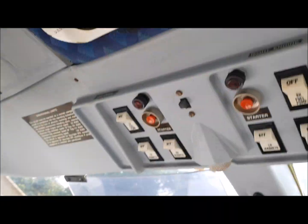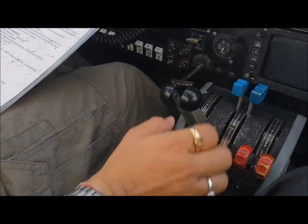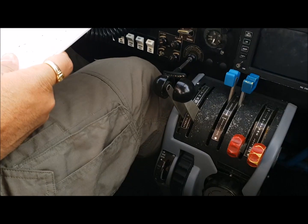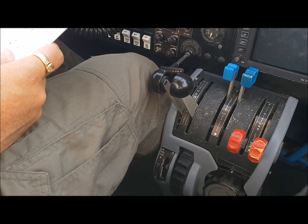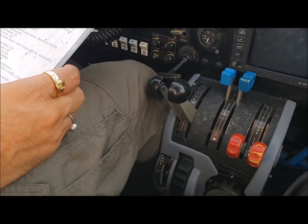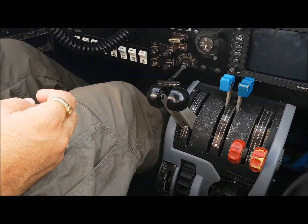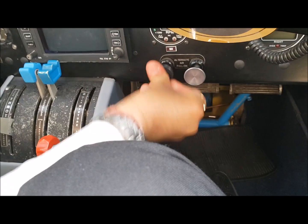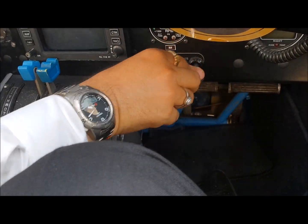Throttles should be half inch open. Props will be full forward and mixture should be at idle cut off. We don't require dimming as we are doing flight in the day. Before we start, check your alternate air controls, which are here — pull is on for the engine, push is off. Make sure they are off.